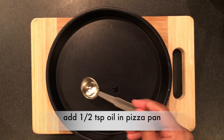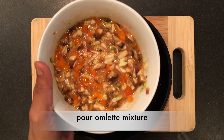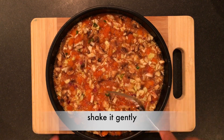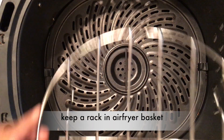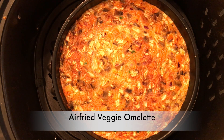Add half a teaspoon of oil in a pizza pan and spread it along with a brush. Now pour the omelette mixture and shake it gently. Keep a rack in the air fryer basket and place the pan.